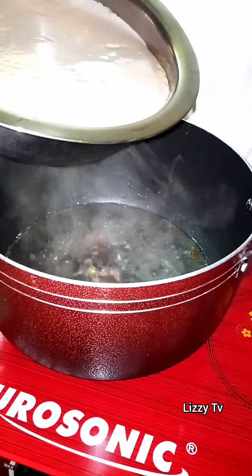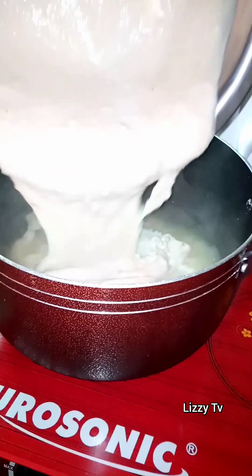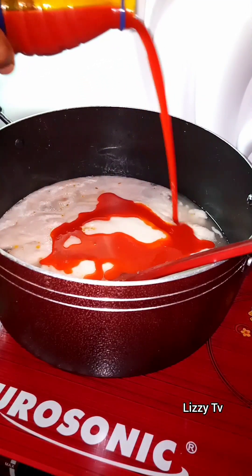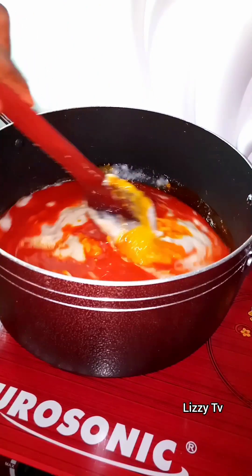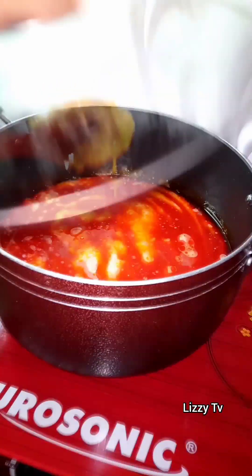Here is my already blended cocoyam. I'll pour it into the boiling water and add some palm oil. Go ahead and give it a quick stir, then cover the pot and allow it to cook for about 10 minutes.